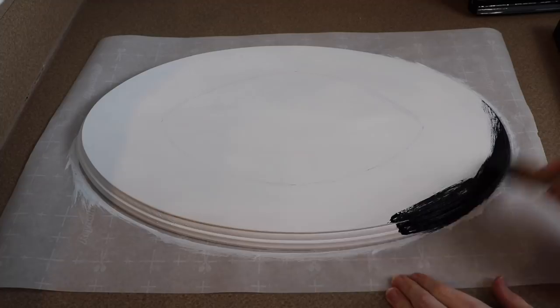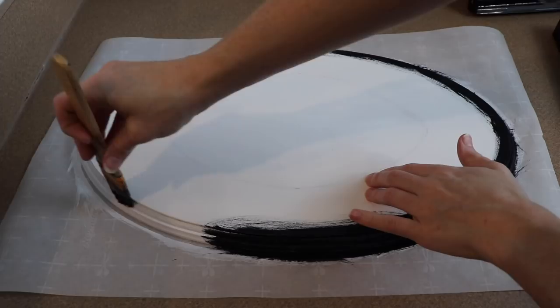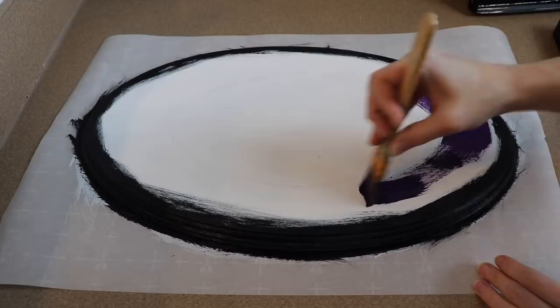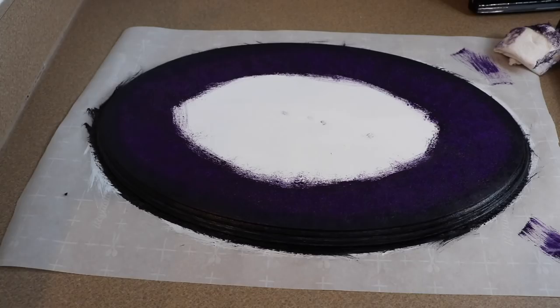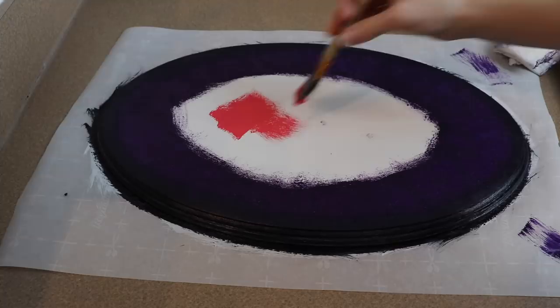I've already primed my wood with a white paint, probably one or two layers, and then I let it dry. I'm going to start by painting the outer part of the oval a nice black color. After that I'm going to take a really dark purple and start painting around the board, keeping it slightly away from the black because I'm not ready to mix until I have all my purple down. Then I'm going to take my brush and start blending. After that I'm going to take pink and fill in the rest of the oval and blend it into the purple.